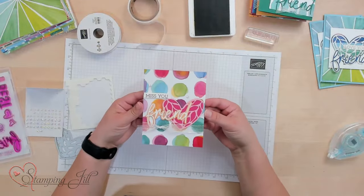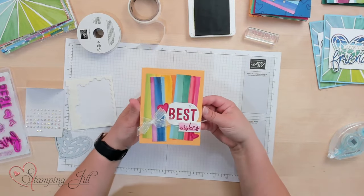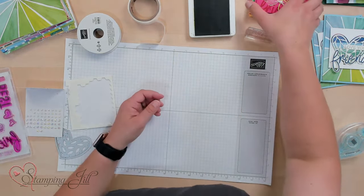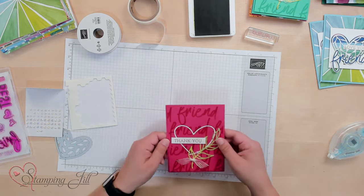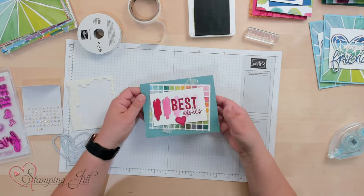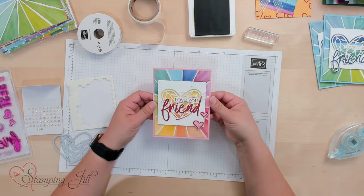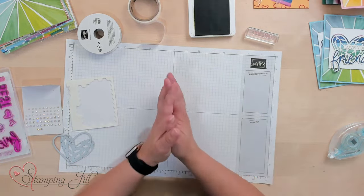Let me show you a few other card ideas I've come up with using this stamp set. We have 'Miss You Friend' — I love this paper in the back. Here's a 'Best Wishes' card that Beth made — so bright and fun. Another one Beth made: 'Thinking of You.' Here's a 'Thank You Friend' card with that really cute heart — the one that gets cut out when you use the heart frame die. And another 'Best Wishes' with that same layout and really fun bright paper.